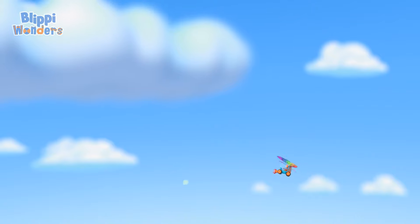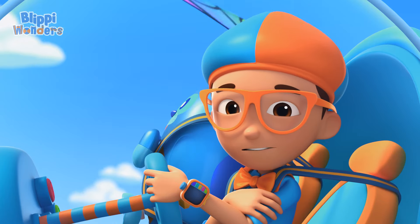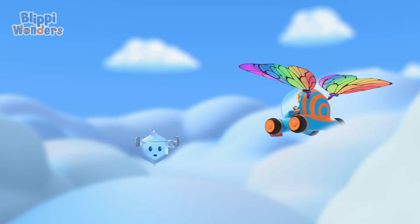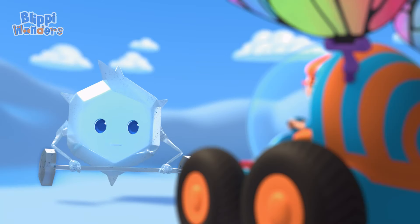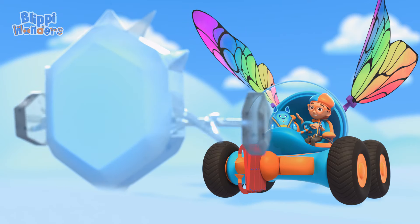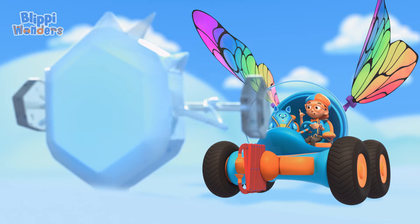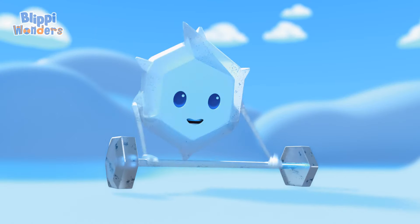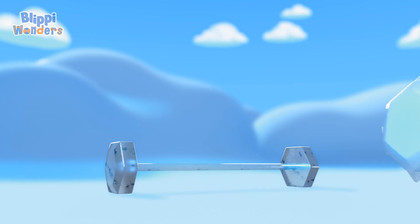We're way up high and the air is very cold. Isn't it so chill? I mean, welcome to my cloud. Hey, it's me, Flippy, and this is Deebo. It looks like you're working hard. You're right. I'm a small particle now, but soon I'll be a big snowflake.